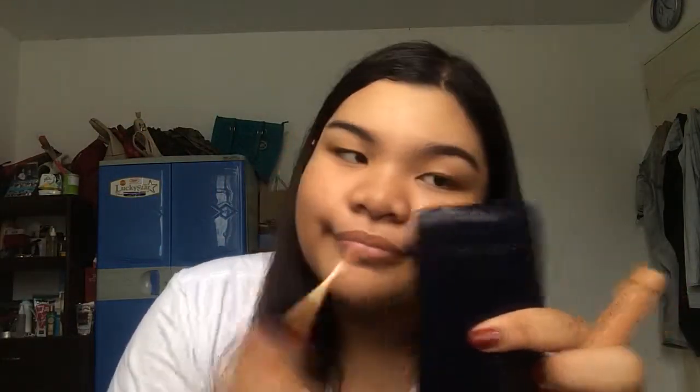Now I will take this EB liquid concealer and I'm in the shade medium. I will put it on my acne scars, blemishes, acne, dark spots — technically everywhere.